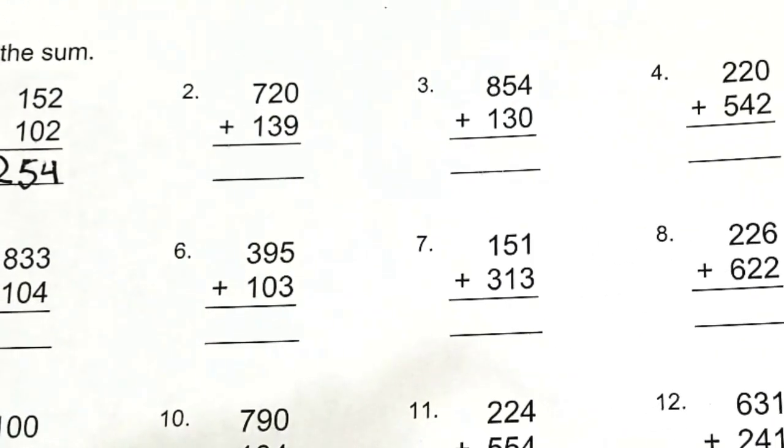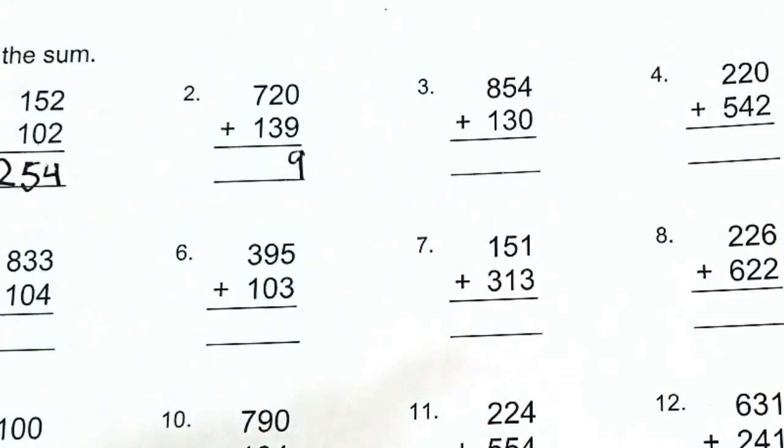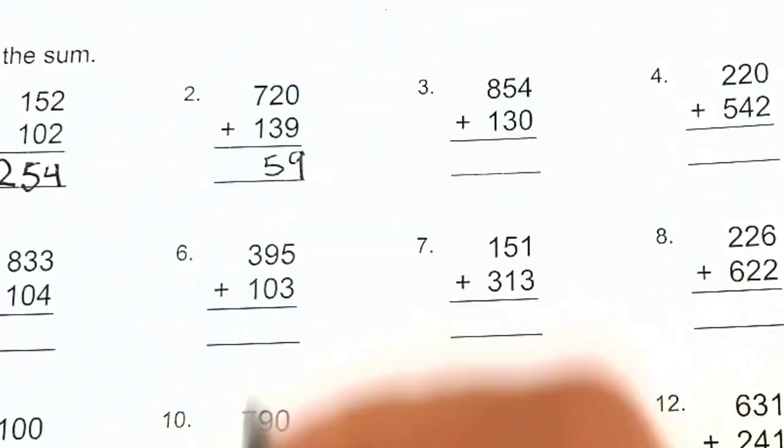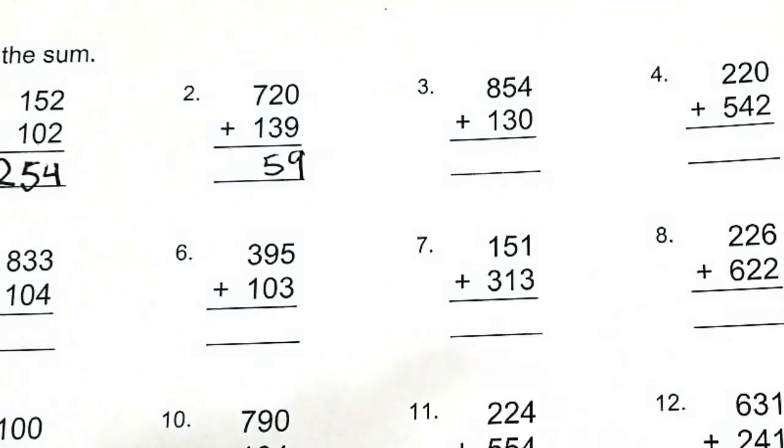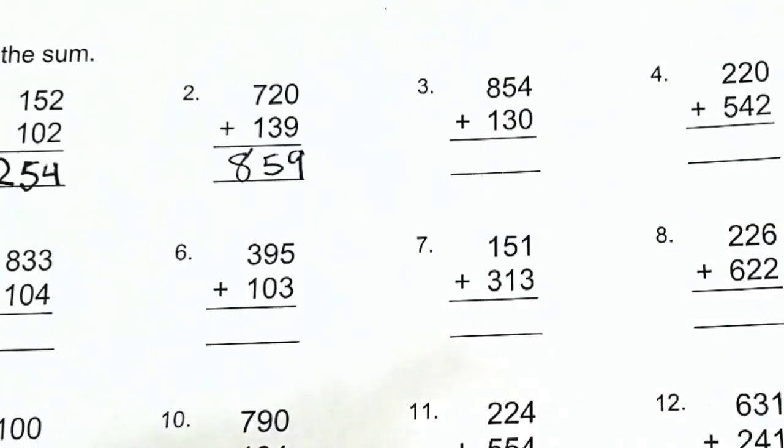Number two, we have 720 plus 139. Let's add from right to left. First we have zero plus nine, that's nine. Then we have three plus two, that's five. And then seven plus one, that's eight. So no regrouping, no carrying — the answer is 859.